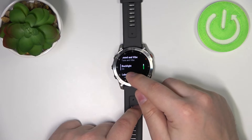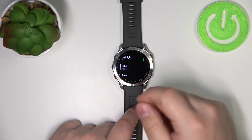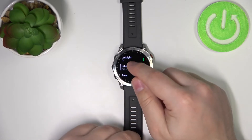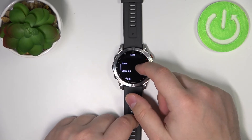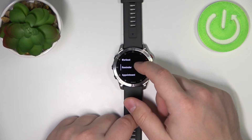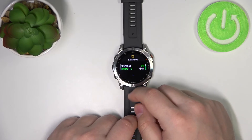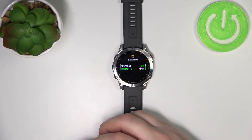We can also enable or disable the backlight and we can change the label of the alarm — basically what it's called. So we can tap on it and check the label. We have different ones; for example, let's select "worker". Once you're done, tap on done. And here we have our alarm clock.